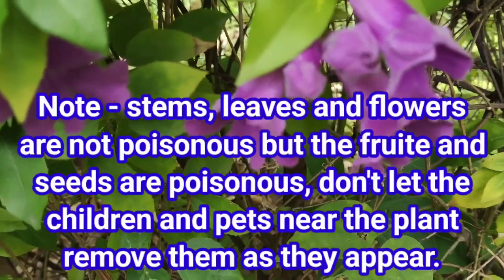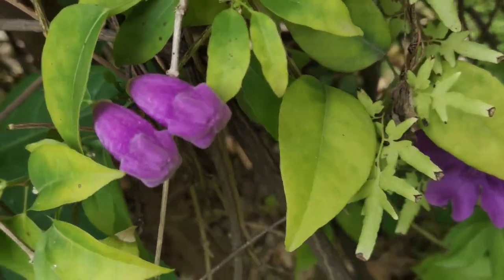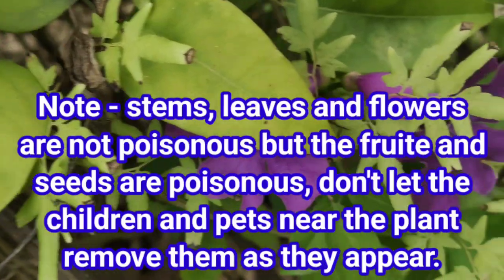Stems, leaves, and flowers are not poisonous. But the fruit and seeds are poisonous — don't let children and pets near the plants. Remove them as they appear.